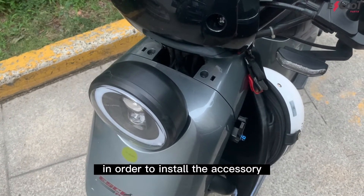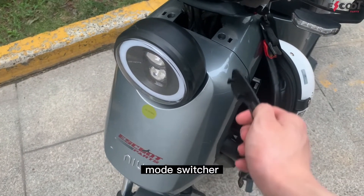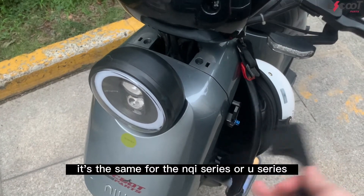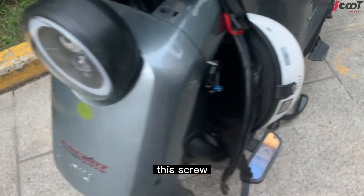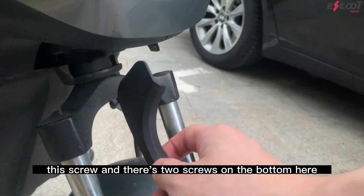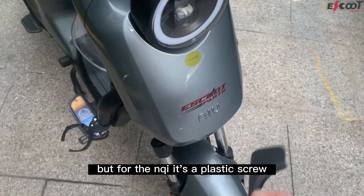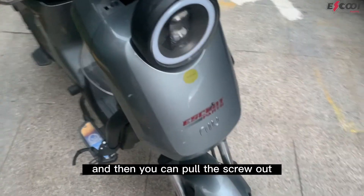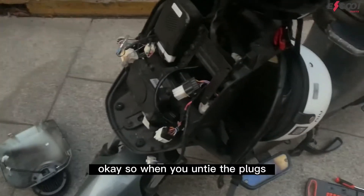In order to install the accessory, we have to get to the mode switcher, so we have to take this front panel off. It's the same for the NQI series or N series. You take these two screws off — this screw and this screw — and there are two screws on the bottom. For the UQI it's just two regular screws, but for the NQI it's a plastic screw which you have to push up and then pull out.